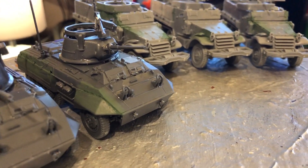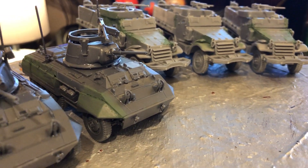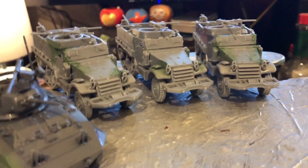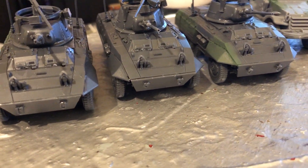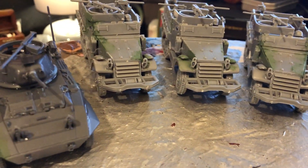I'd also like to do a couple of Italian armies. But then I think that's probably it for me in Bolt Action. So yeah, that's the extra reinforcements for the Allied vehicle pool — and that was it.